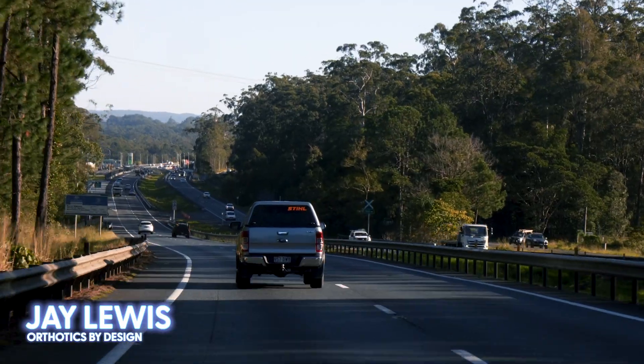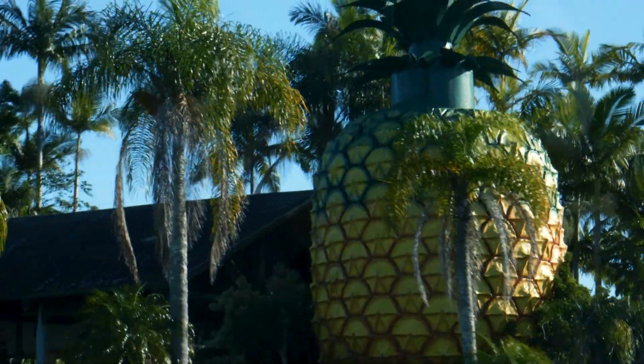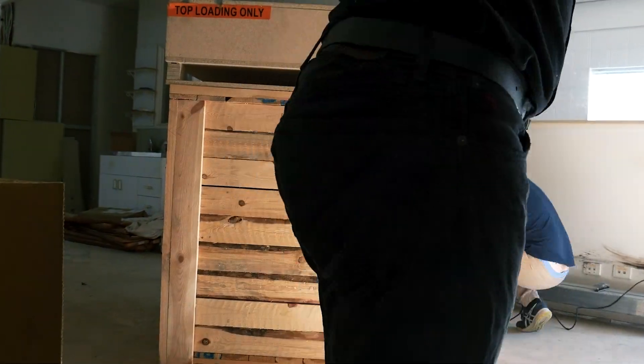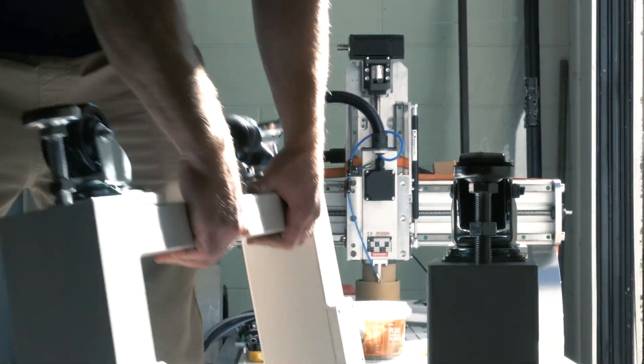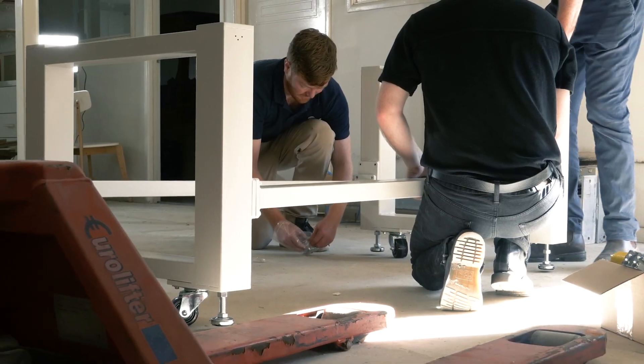We're here today in our new orthotic lab. We are Orthotics by Design and we're a new company on board with the latest CNC milling machine, producing EVA custom foot orthoses. I became a podiatrist — I was playing a lot of football at the time and I saw a podiatrist. I couldn't find any real help from any other health professional, but a podiatrist fixed me with an orthotic and I ended up playing a long AFL career because of that.